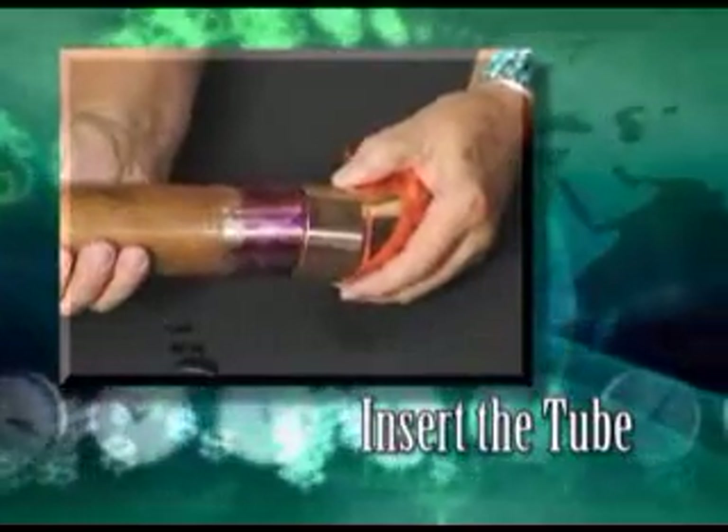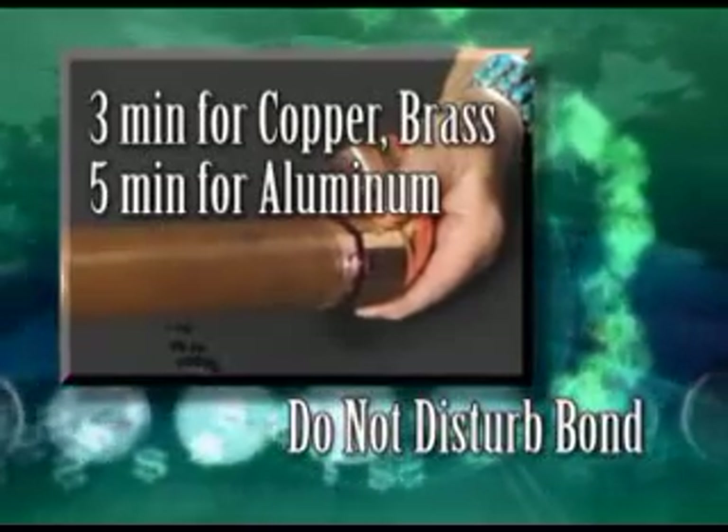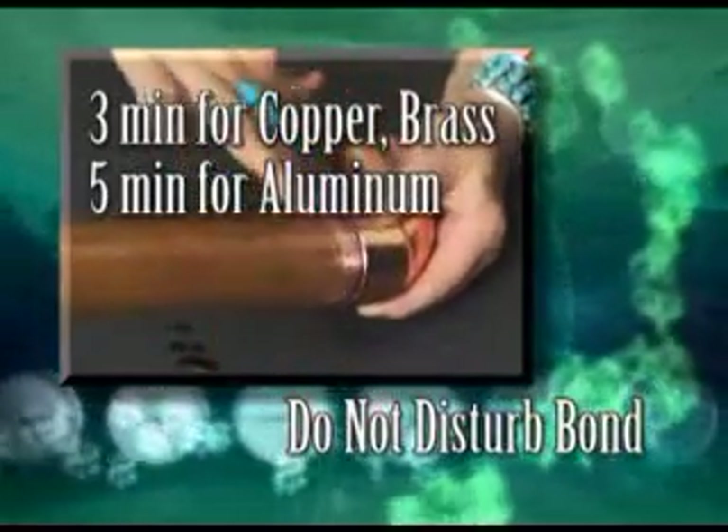The final step is to insert the tube into the connector and do not disturb the bond for 3 minutes when bonding copper or brass, and 5 minutes when bonding aluminum.